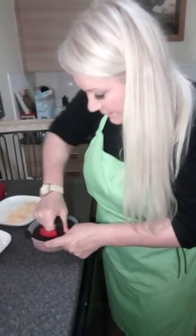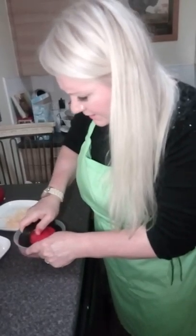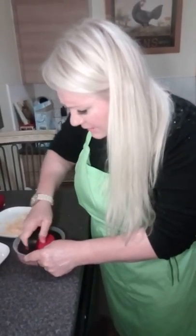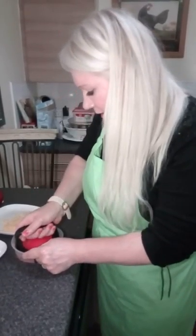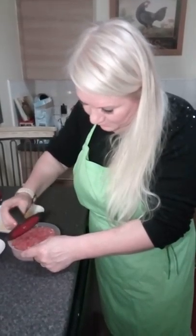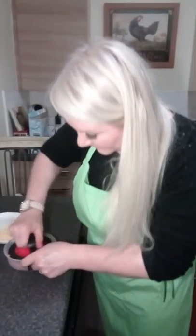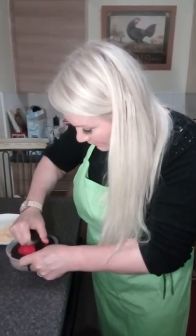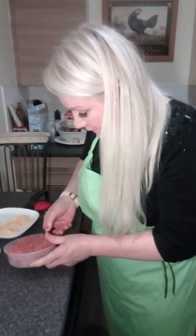Don't forget to chill your mince before you start because you don't want it to be too soft. At the end, when you've made your burger, put it in the fridge for about 30 minutes and it'll be delicious when you cook it. There we go — out it comes, easy to lift!